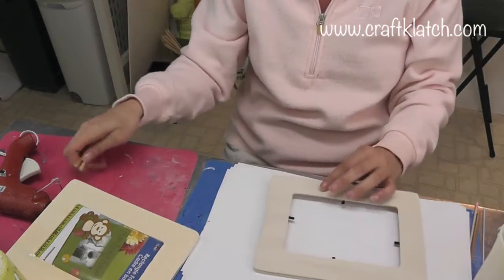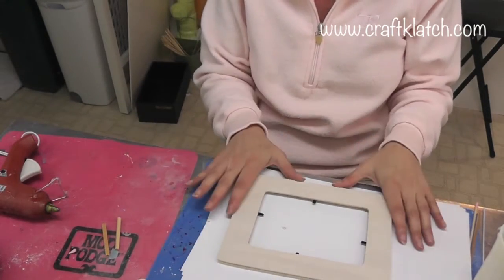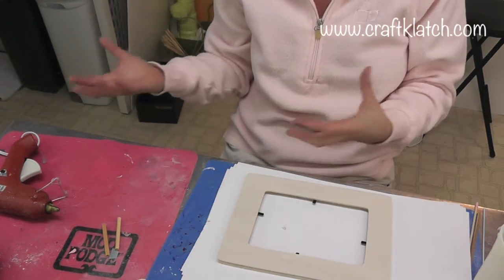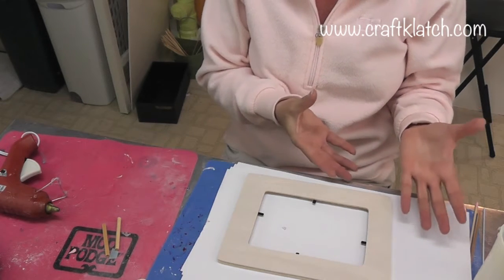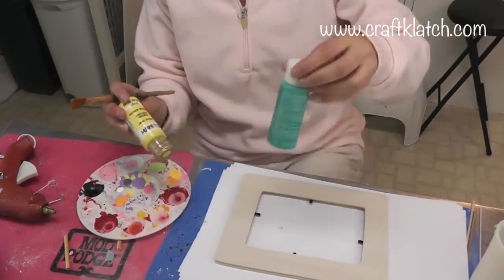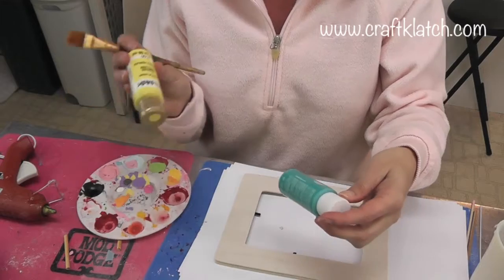You need to decide what color you want — whether it matches your room, or if it's a gift, maybe match someone's decor or do your mom's favorite colors for Mother's Day. I've decided to use this blue and this pale yellow.